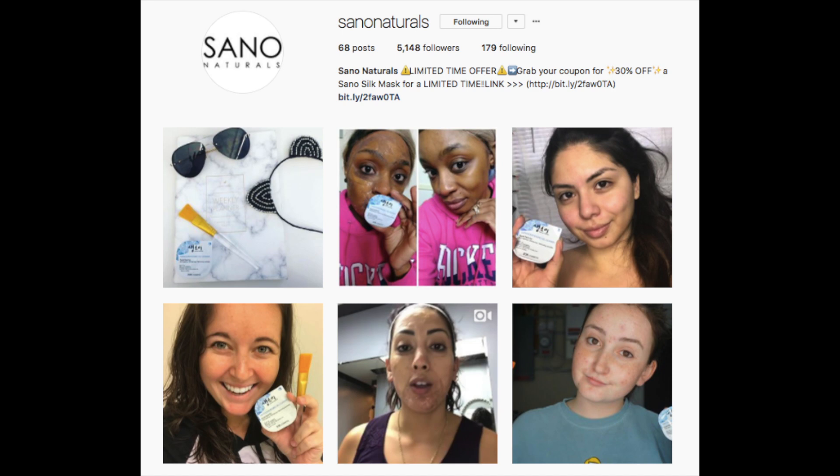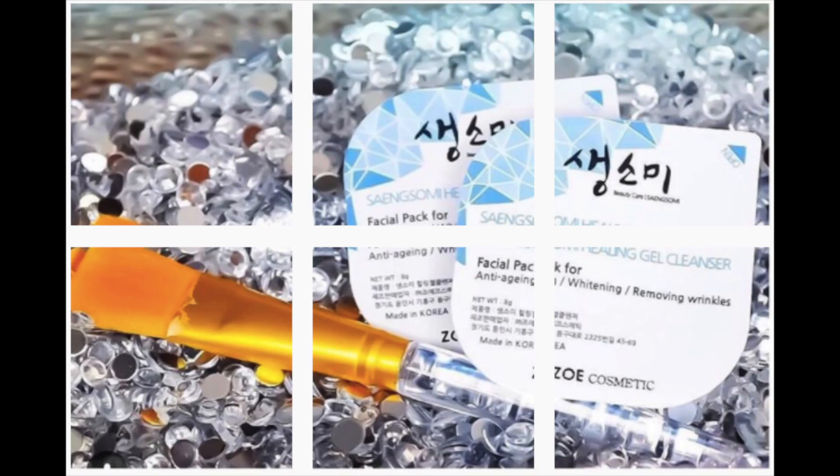Hey guys, welcome back to my channel! Today's video is going to be a skincare video. I recently received this package in the mail from Sano Naturals — they reached out to me because they are launching their K to Slay box and asked if I'd be interested in reviewing their products, specifically their mask.